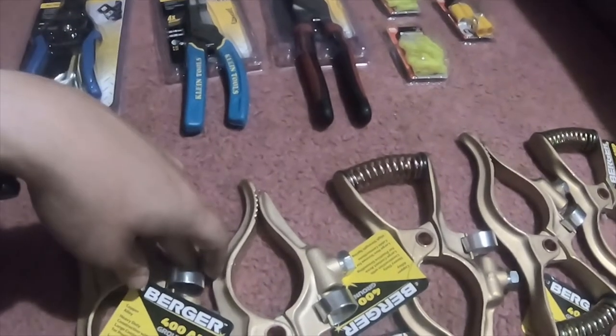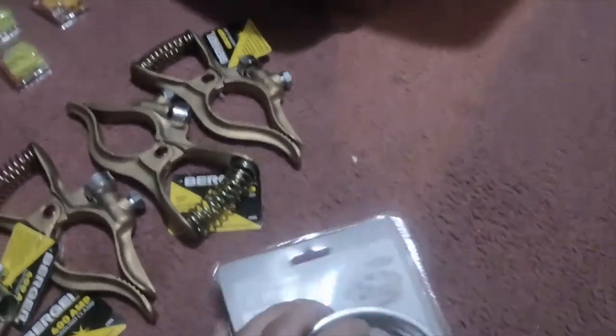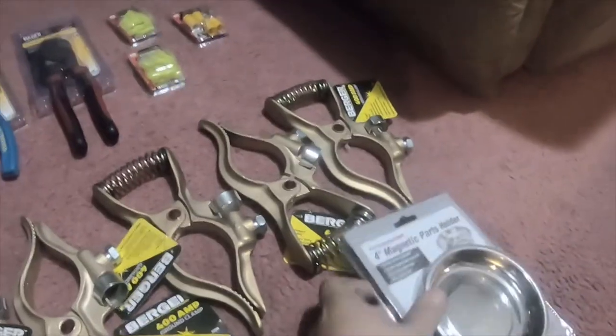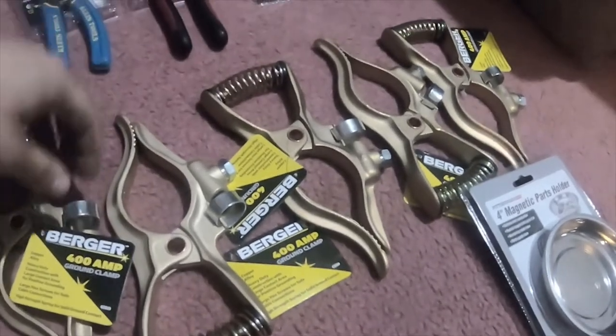The ground clamps were $13.99 each. I also got the 4-inch magnetic part holder, item number 90566 — that was my free item.